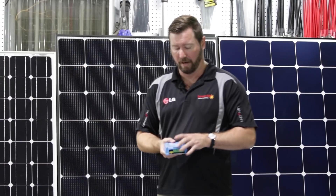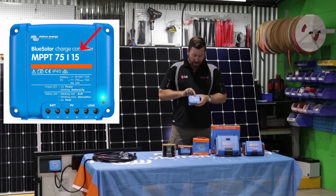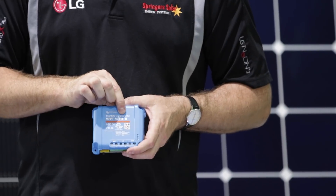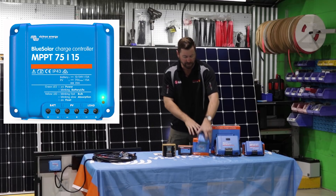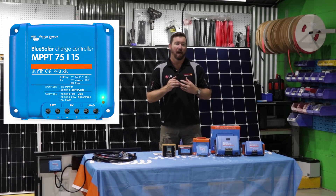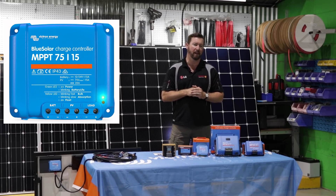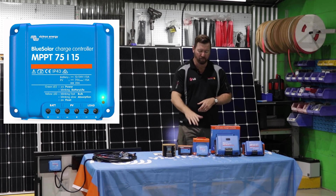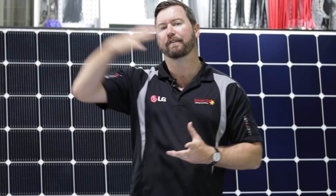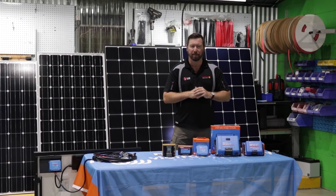Both of those panels on their own through a 75-volt input regulator will work perfectly. The second number is the current or amp rating — that tells us how many amps can pass through the regulator. With most solar controllers, that amp rating is the maximum allowable pass-through current. You can put more energy into it, but it will only allow 15 amps output in this case. So we can oversize our solar panels a little bit above the wattage specifications for the regulator, but we'll be clipping that last bit of energy.